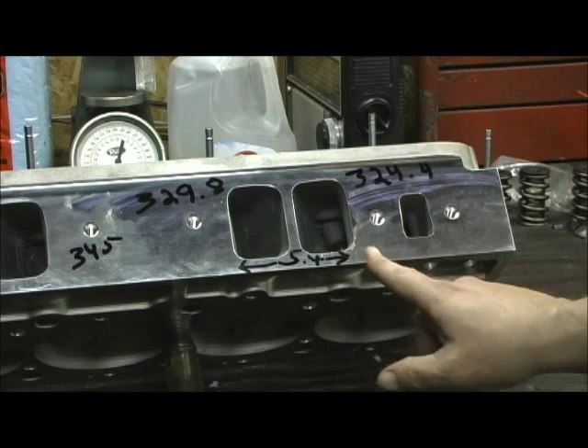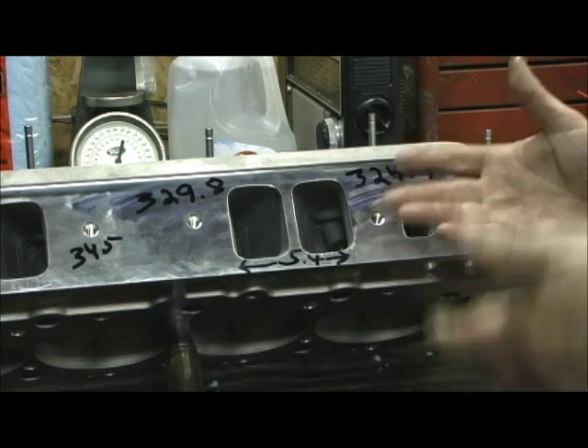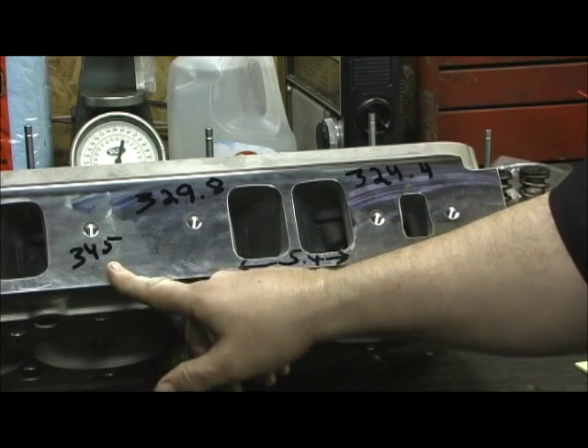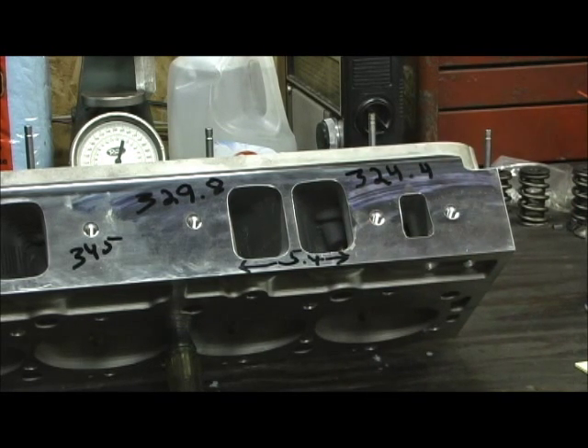There's a 5.4cc difference from the left to the right. So my key here, listening to my customer and what he's running — I would say bringing it up to the advertised 345 and balancing the two runners out is going to be the objective. Now, Raymond was worried about going too big with the 500-inch motor — he's going to pro-charge it, and we were thinking with the heads being what they are, maybe ending up with 355 to 360. But actually, in his case, getting these things up to 345 or even 350 and balancing the two runners out is going to be the key.